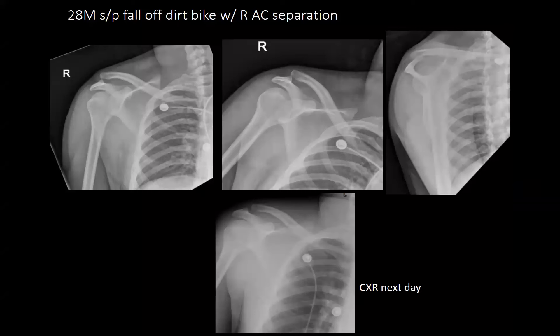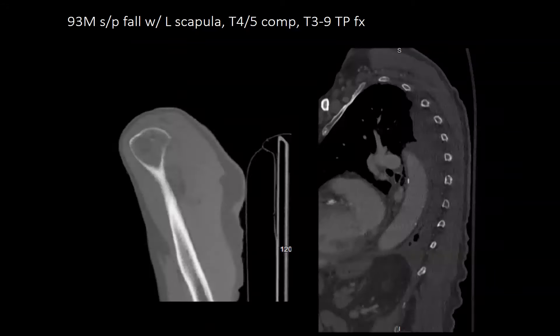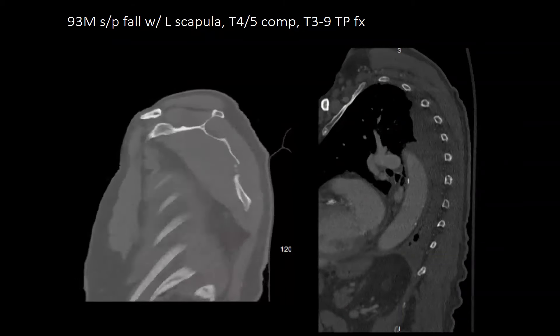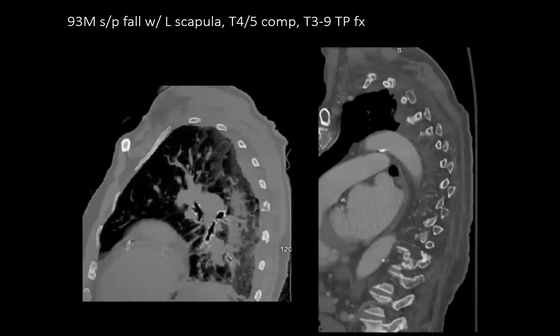First patient is a 28-year-old male who fell off a dirt bike with a right AC separation. It was reducible, and a chest x-ray the next day showed it was actually better reduced. Next is a 93-year-old male who fell with a left scapular body fracture, T4-5 compression fractures, transverse process fractures, rib fractures, and pneumothorax on trauma scan. He was treated non-operatively with a sling and had no back pain.